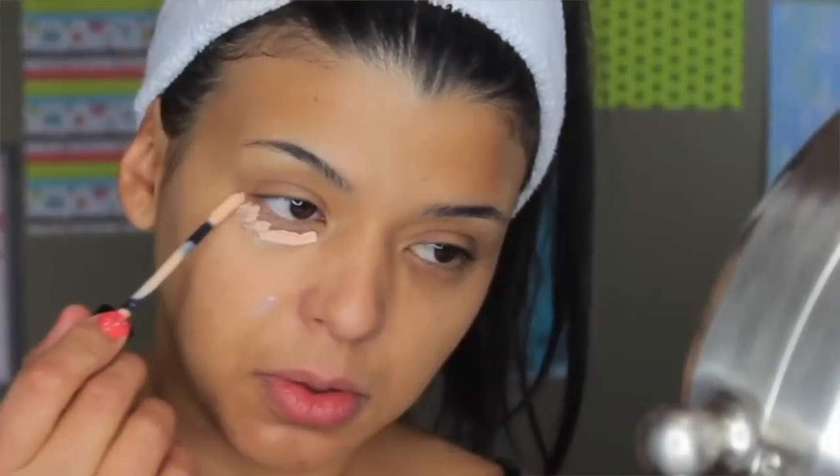It just comes in one shade, so keep that in mind. As far as the formula, I love it. This is not only one of the most full-coverage correctors I've tried lately, but it also highlights my under eye area if I do it in a triangle shape.